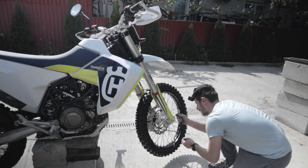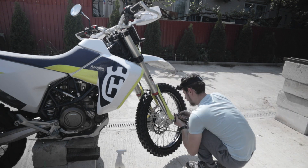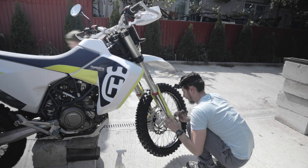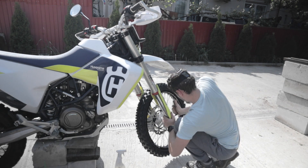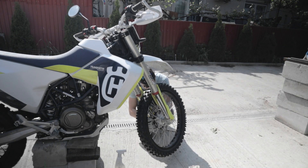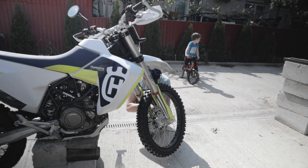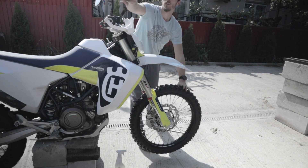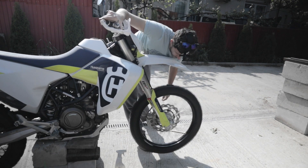After tightening everything up, you can consider this a job done — well, not really, because you also have the back wheel, but that's in the next part. Thanks for watching and check the second part as well to see how things go with the back wheel, where I struggle with different issues.